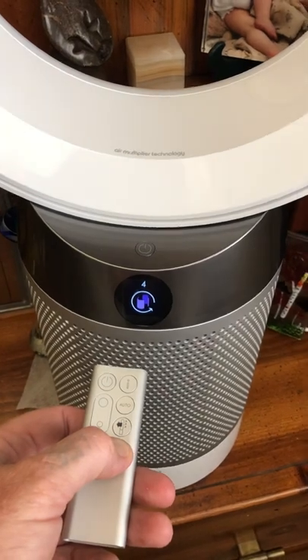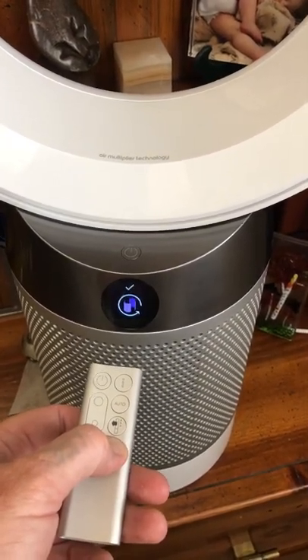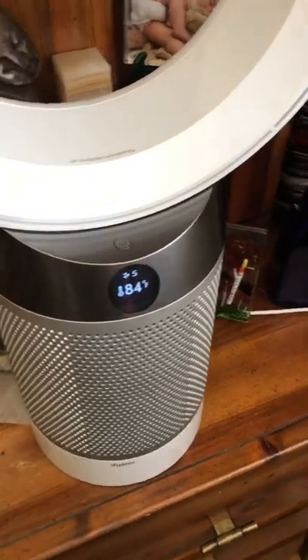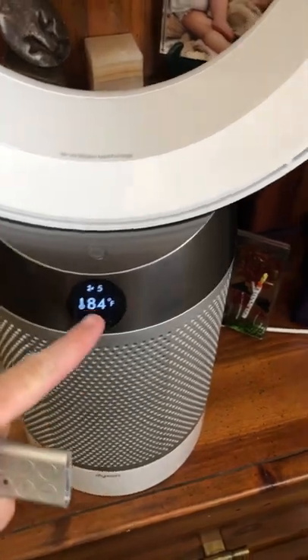Notice the color difference. Same process — hold it, then release. Now your charcoal and your HEPA are reset and you don't have that annoying indicator on your display.